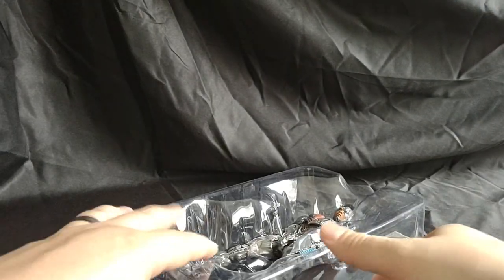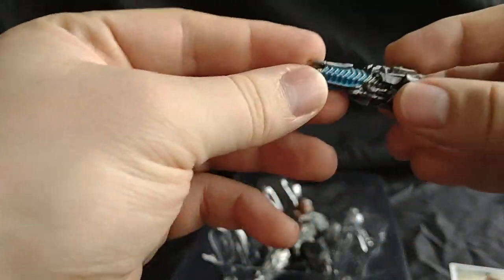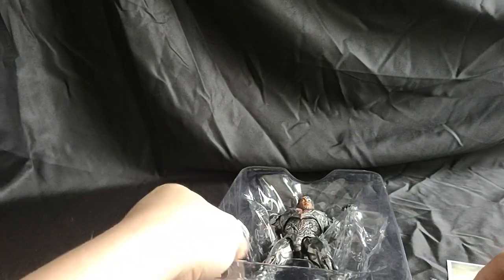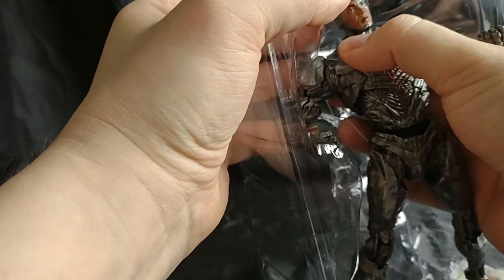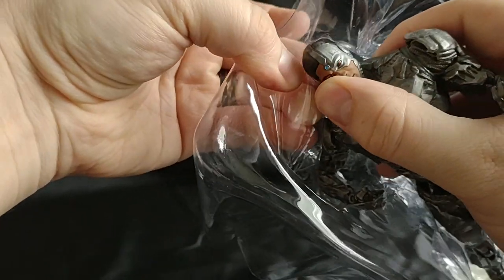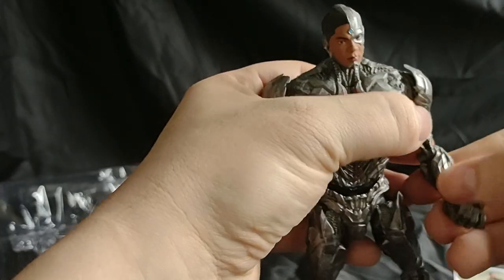So let's take a look at Cyborg. He comes with his gun as well — pretty cool. And let's take a look at Cyborg himself. He was really in there. So, Cyborg in all his glory.